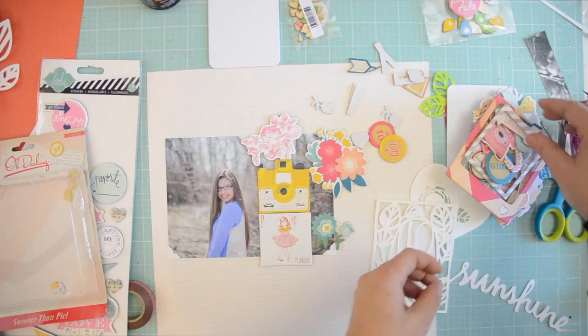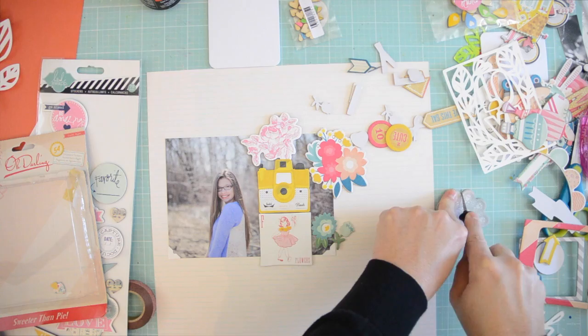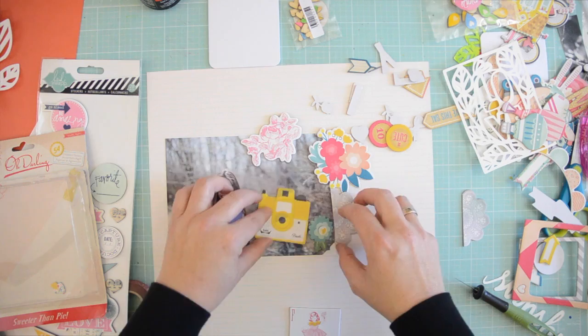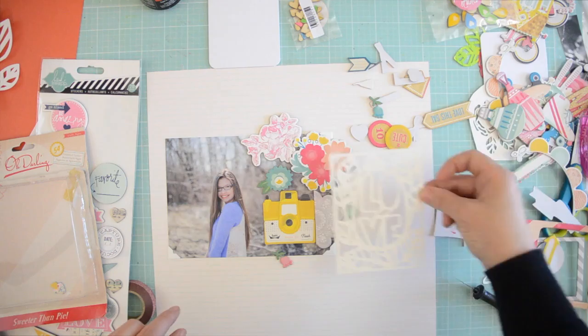I'm using the Oh Darling chipboard — I think it's great paper that makes it — and I'm just going to layer those pieces and see which ones should go where. Then in the end I'm going to put that beautiful cut file on top of it, and paint and all sorts of fun stuff, until I feel the page is done.